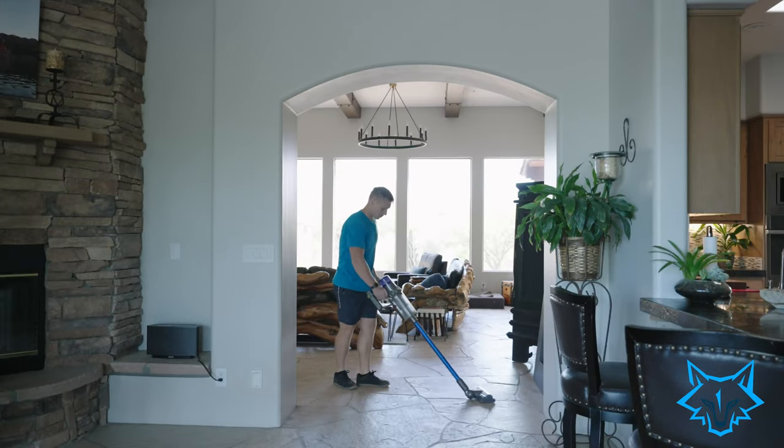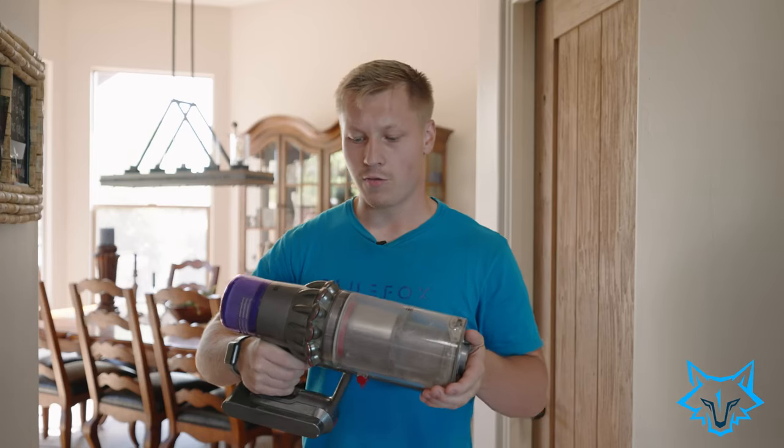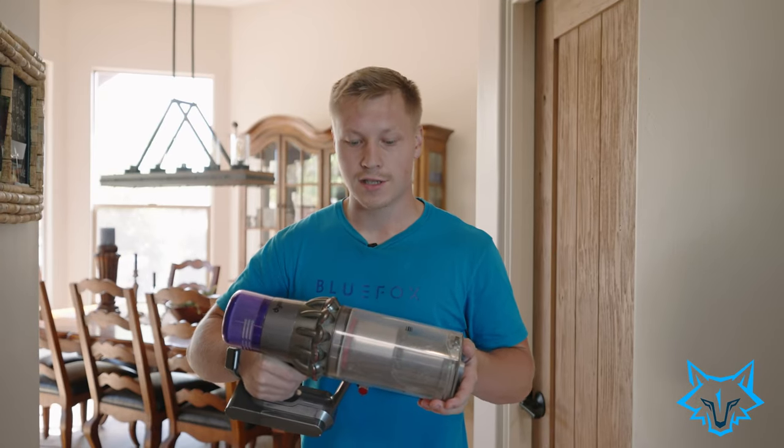What does make this vacuum great is its sleek, slim profile and the rigidity of the overall product. It's very, very robust, very easy to use, and it doesn't come apart like a lot of their competitors do.